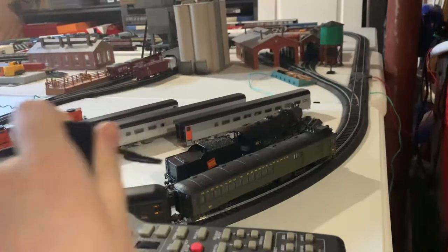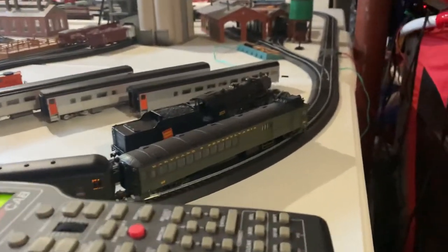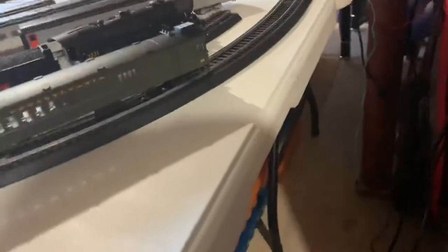Then we have the grab irons and a brake wheel at the back. By the way, this is not a DCC with sound model — this is just a straight DCC model. So let's jump right into the little operating session we're going to do. The horn doesn't do anything — there are no sounds on this one.